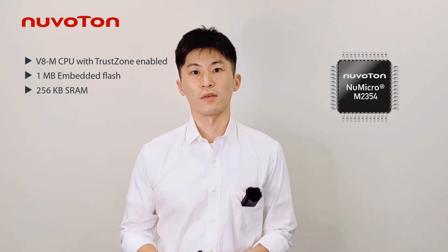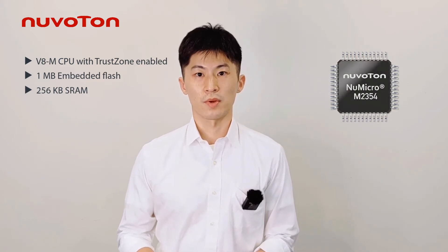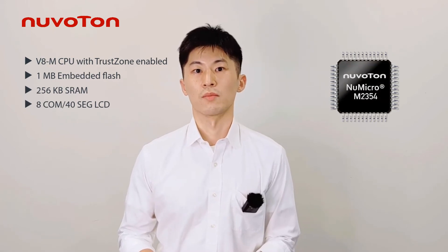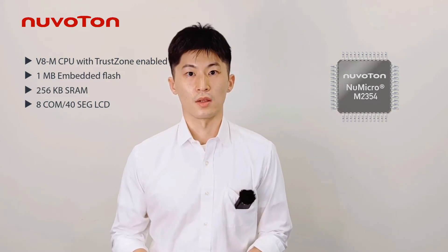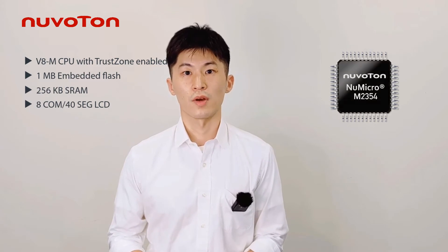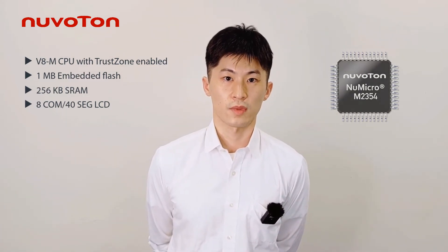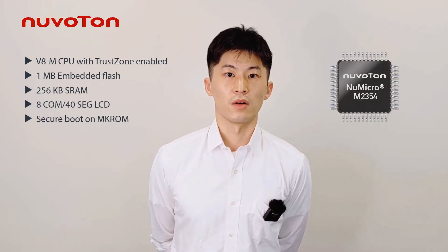First of all, to satisfy the IoT device's display environment, the M2354 series has a built-in LCD controller that drives up to 320 dots to meet various smart home and IoT properties. The critical feature of M2354 is supporting many security functions.